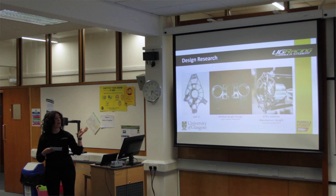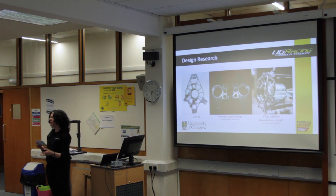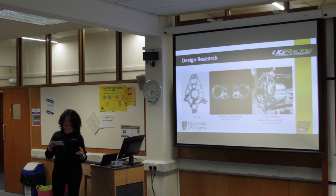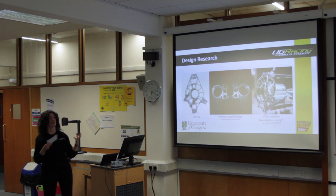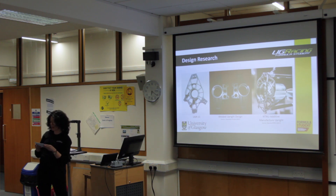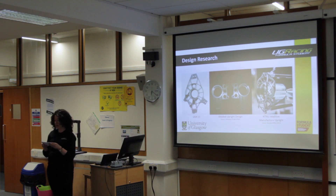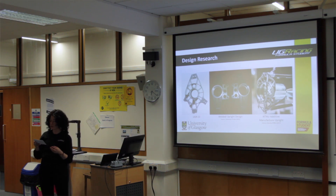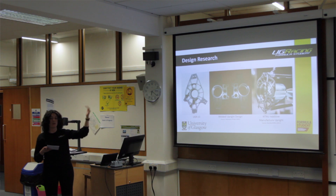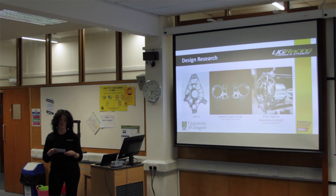The third and probably most exciting image on the screen is an upright manufactured using an additive manufacturing method — similar to 3D printing but applicable to metals such as titanium. This results in a very complex but lightweight design, and it's a highly simulation-driven design process. Iterative topology optimisation is used by inputting the loadings the part will experience, and the software removes excess material from the part.